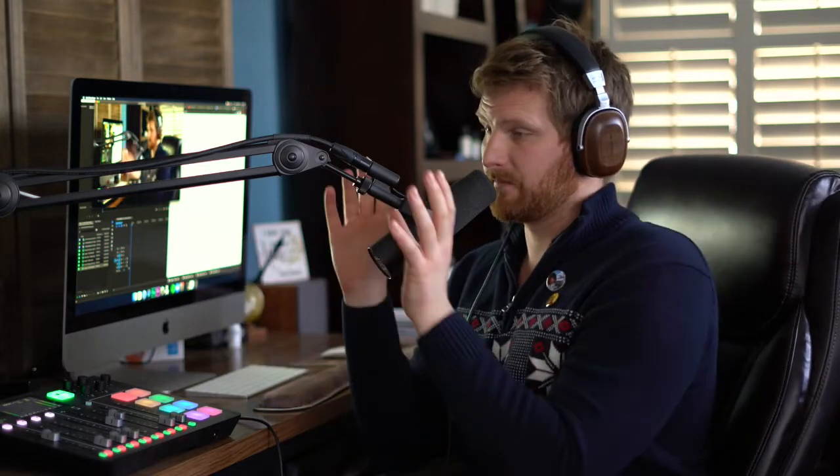Again, with just a small number — for the Rodecaster you're looking at, when we got it, it was a little over $600.